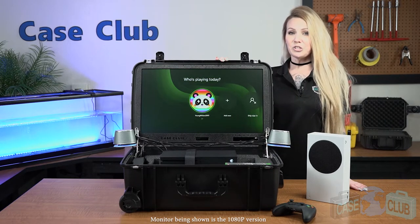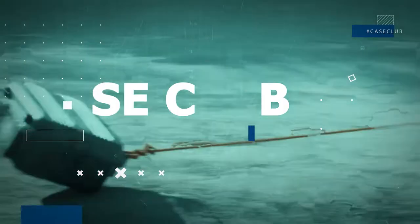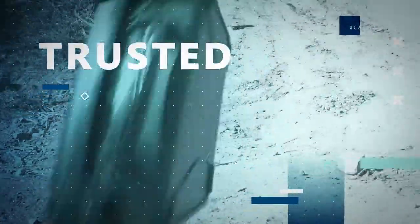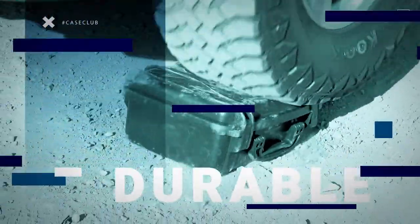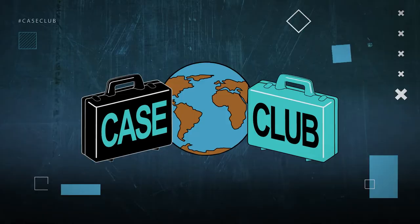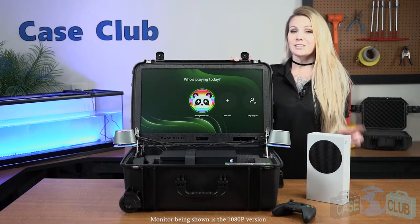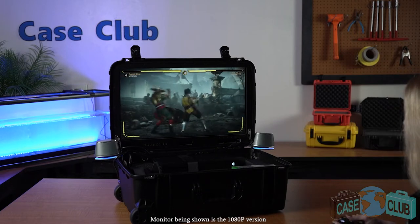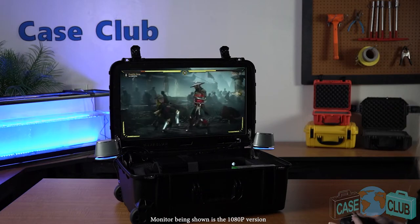We'll go over the details of the gaming station and then the features of the case. Before we get into the details, let's check out some gameplay. This portable game station is great for gaming on the go. Simply plug in the two power cords, one for the console and one for the monitor, and you're ready to go.